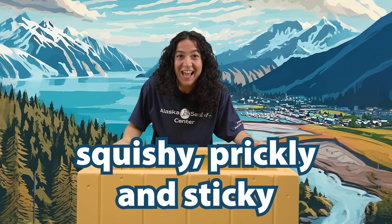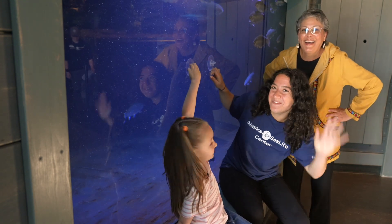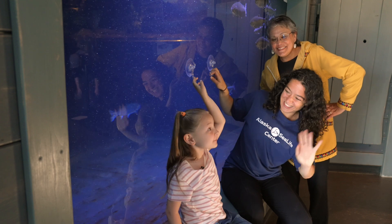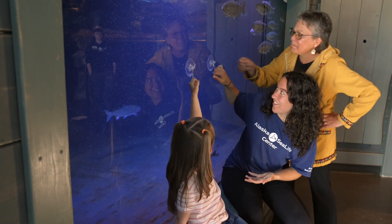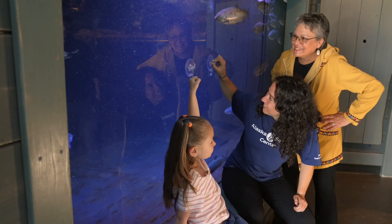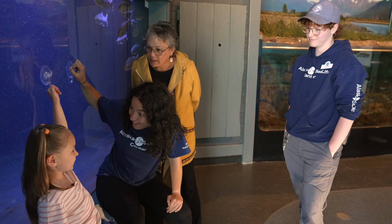This month is all about animals that are squishy, prickly, and sticky. Hi Small Fry! It's me, Allie! Hi, Angie Carol here. And me, Aurelia. We're just trying to get these suction cups off this glass. It's so sticky, isn't it? Looks like you're having a hard time with the suction cups. We really are. It's super sticky. It reminds me of an octopus.